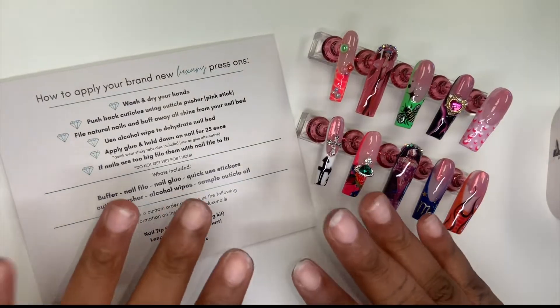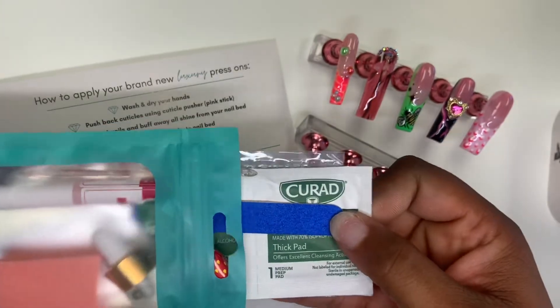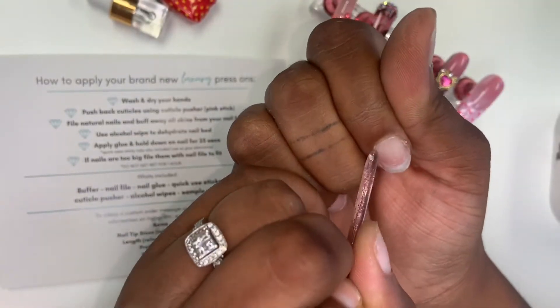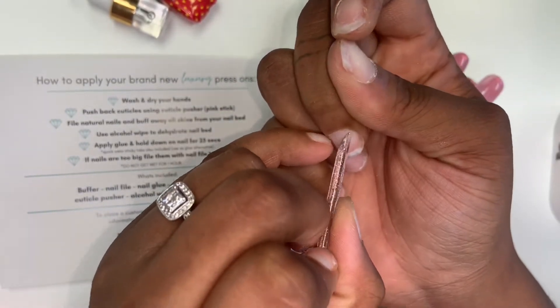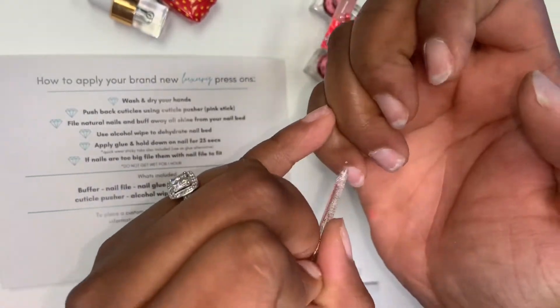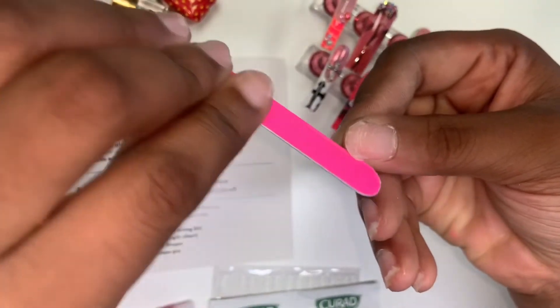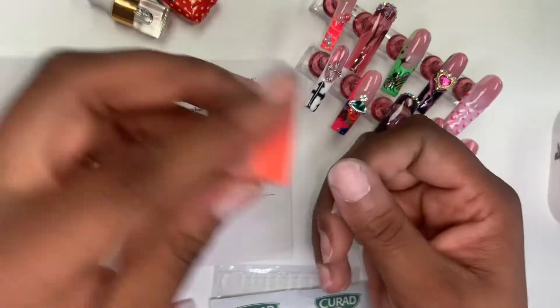Hey y'all, I'm just applying my new press-ons. My press-on kits do come equipped with everything you need. So I'm just taking my pink cuticle pusher and pushing back my cuticles on each finger, and then I'm going to take my nail file and just file my nails to make sure that they aren't outside of the press-ons.